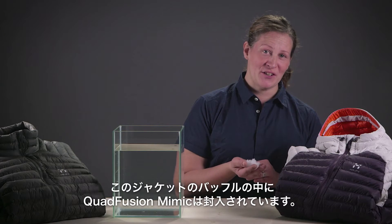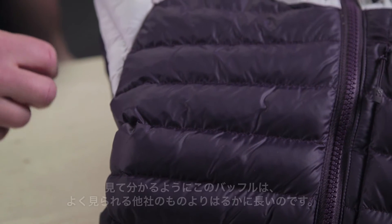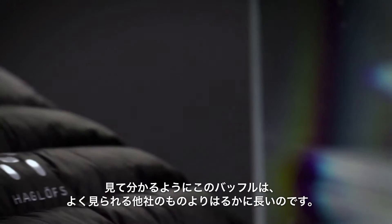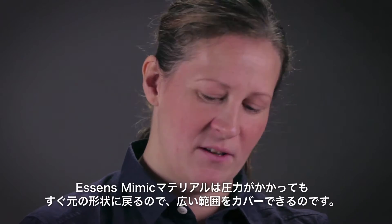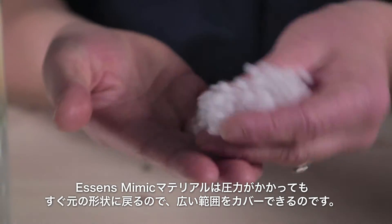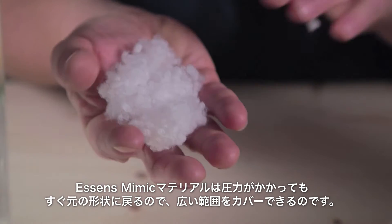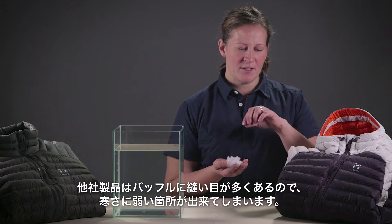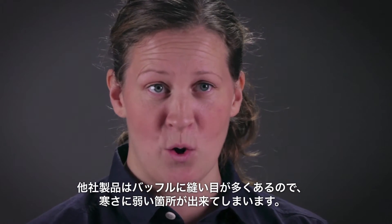The Cordfusion Mimic insulation is injected into the baffles of the Essence Mimic jacket. As you can see, this jacket has a lot longer baffles than a lot of the competitors in the market. This is because our Essence Mimic material has shape retention after both compressing and after handling, wearing, and wetting it out. Compared to a lot of competitors, they actually need to add stitch lines through the baffles and therefore create cold spots.